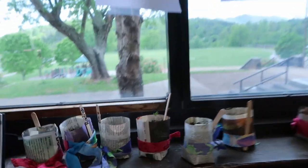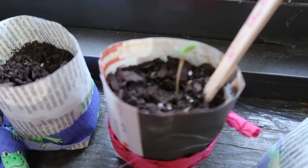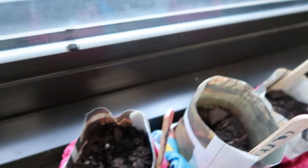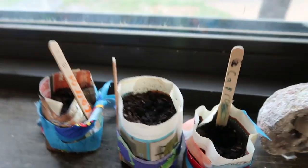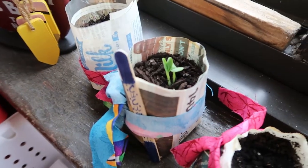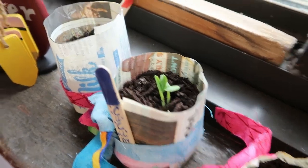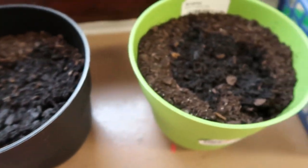I also wanted to show you guys our plants. We have a radish and another radish down here — I don't think there's anything in those. I watered them when I came in this morning. Oh, that is cucumber — we got a cucumber started! And then Paisley planted her watermelon seeds in there, but nothing is growing yet.